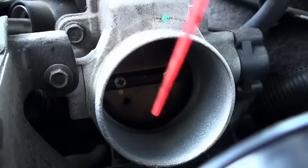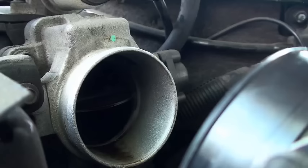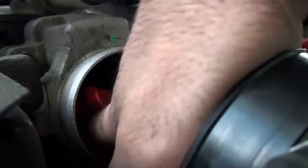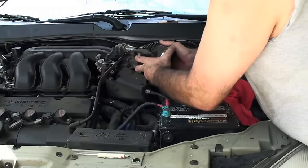Next you want to spray a little bit of throttle cleaner on the inside, and as you do it, open the throttle up and really get down in there. Take a rag and clean around the top and the bottom — just make sure it's all nice and clean down in there. When you're done, put this back.